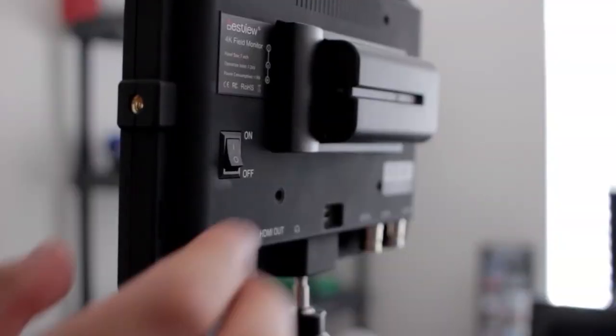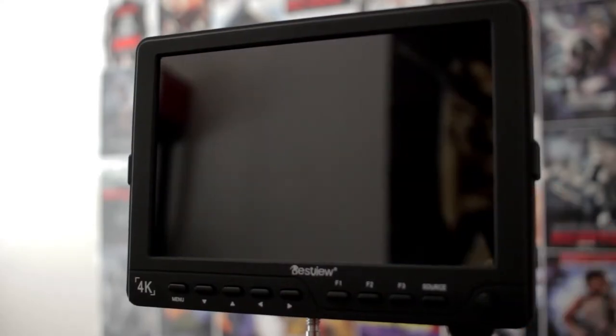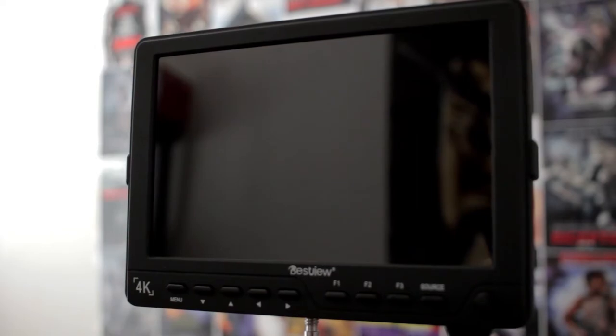Now I know what some of you may be thinking — isn't that going to drain power from the battery? And yeah, it does. But the good thing is that this monitor also comes with an on and off switch located on the back, which shuts down the monitor completely.